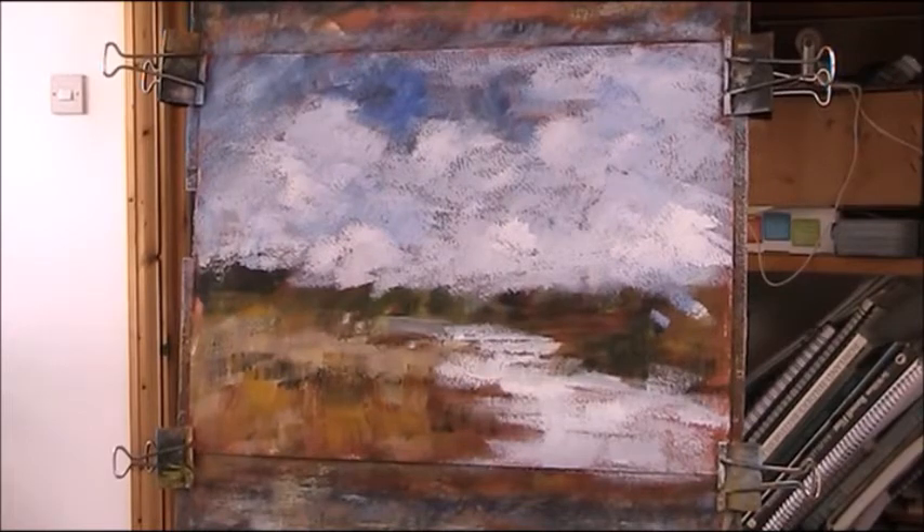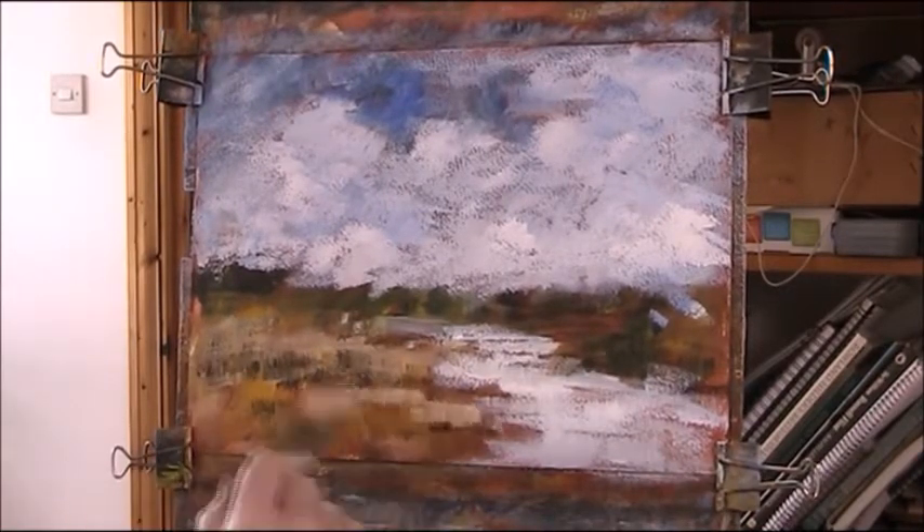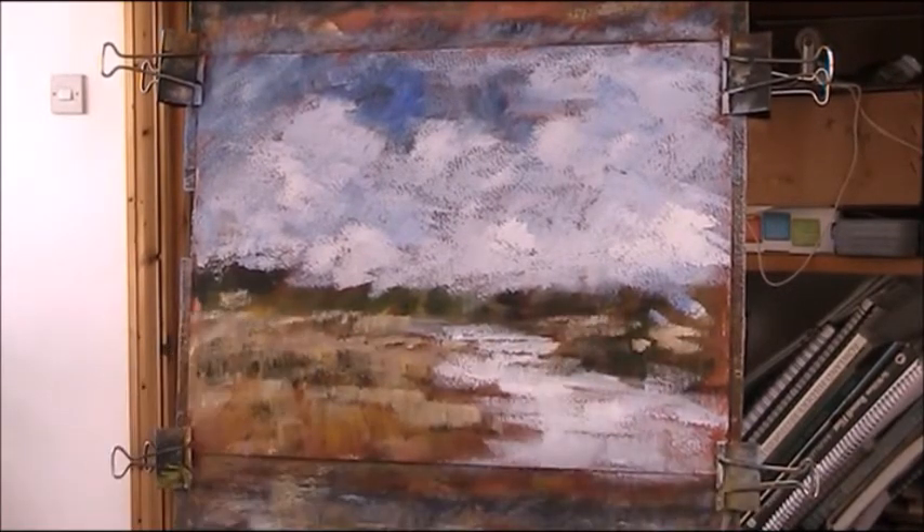Just a mixture of the white and the blue, just a touch of blue. And I'll put in the reflections later of whatever I put.